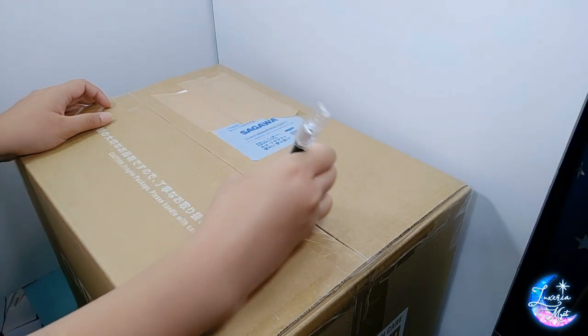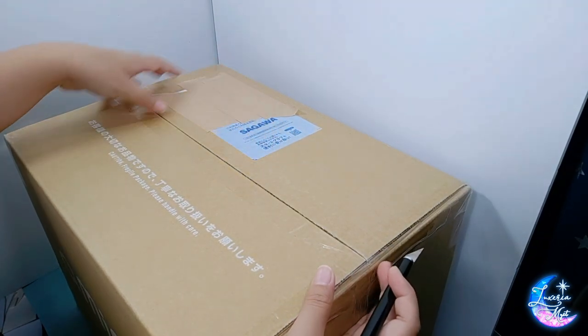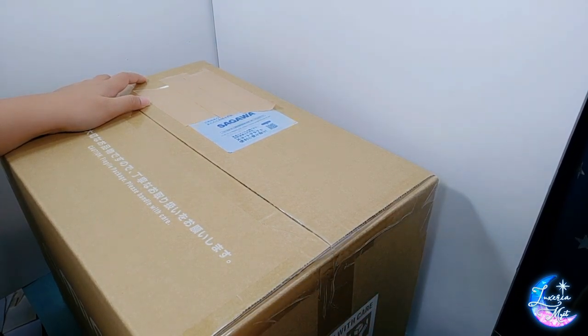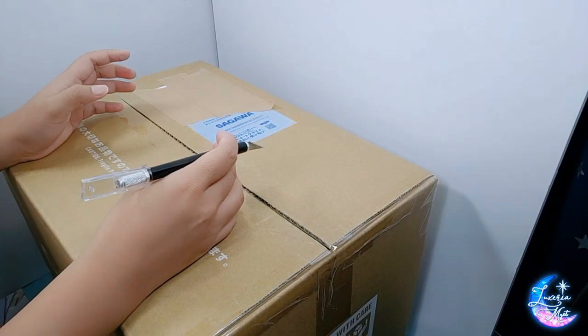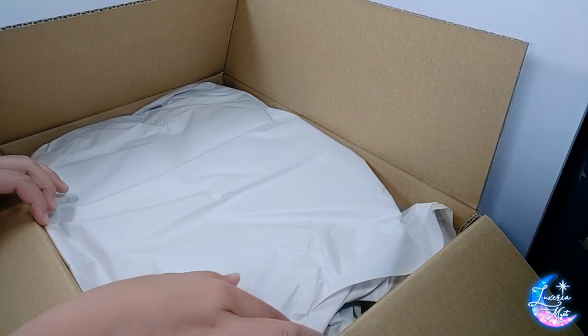For this one I paid for it at Ami Ami's online shop around Thursday or Friday, and then they shipped it out just yesterday. So I was surprised when I finally got it here because I didn't expect them to be shipping on a Sunday. So let's take this out.